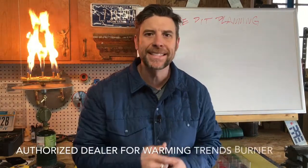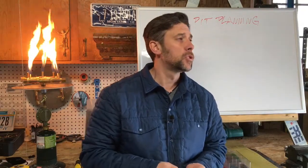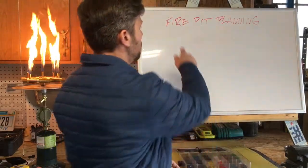Hey, you know who it is — I'm Jonathan from Montana Fire Pits, an authorized dealer of the Warming Trends Crossfire Burner and a bunch of other stuff too. We believe life's just better around a big old fire with friends. In this video, it's kind of a continuation of a series I'm calling 'Fire Pit Planning.'